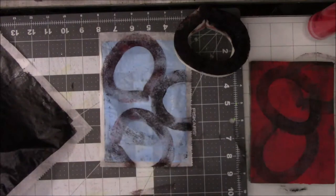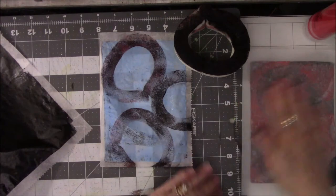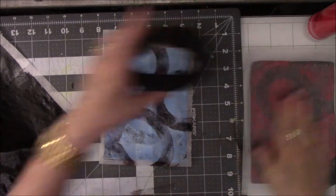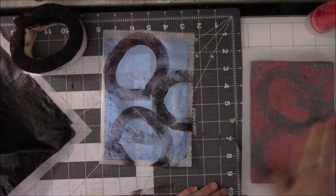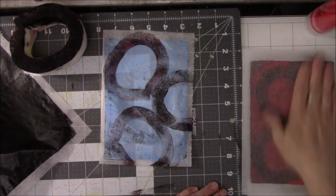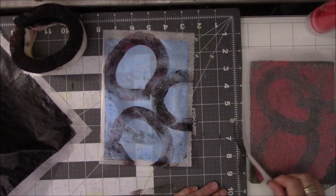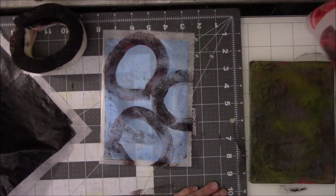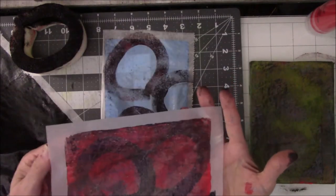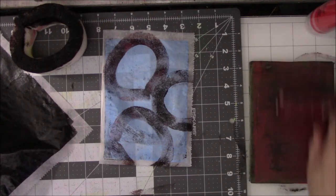I'm going to take this piece, put it on the red and pick up this — hopefully this will make another lovely print. Kind of like that. Alright so let me take this and run it over this.